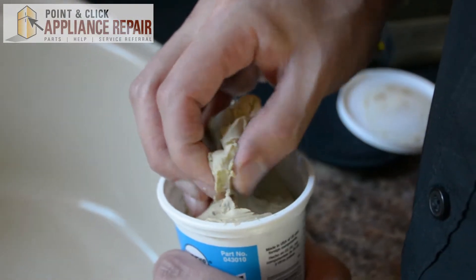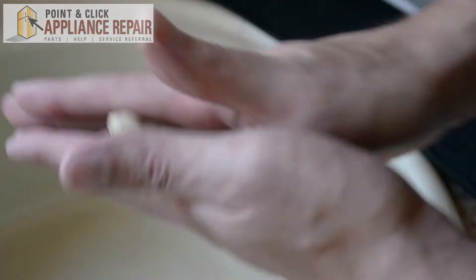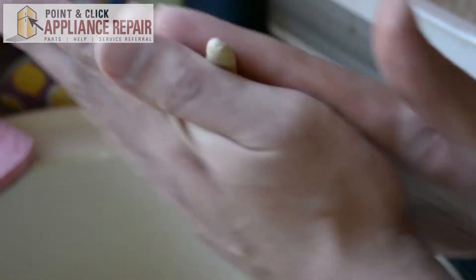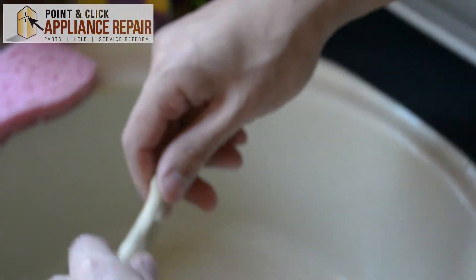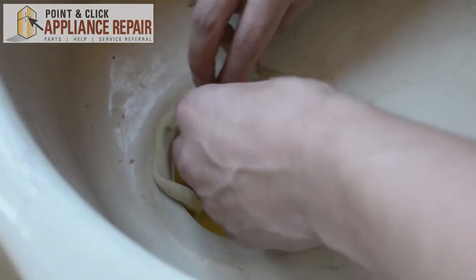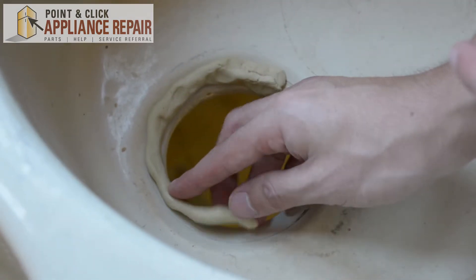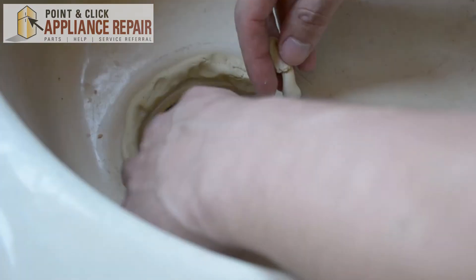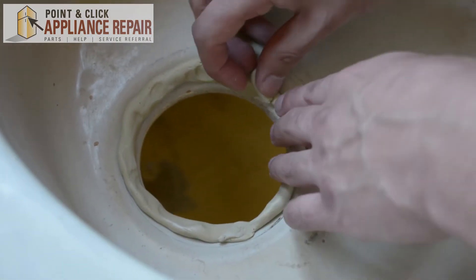Now I'm just going to get a bit of putty here, and then what I'm going to do is roll it up and put it on the outside here. That wasn't quite enough so we'll just get a little bit more, overlap it a little bit, and put it around the rest of the way.